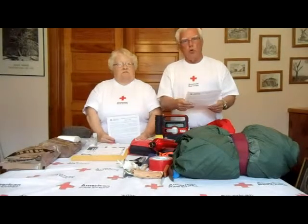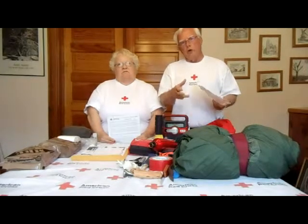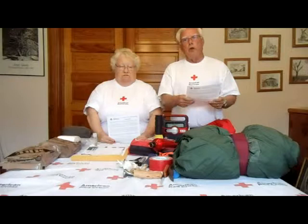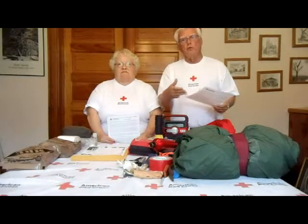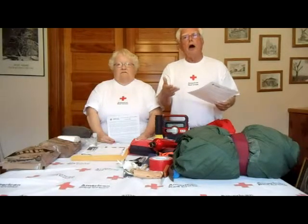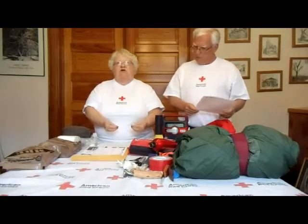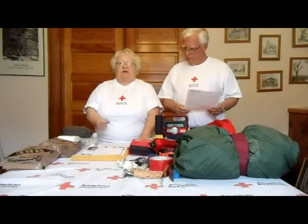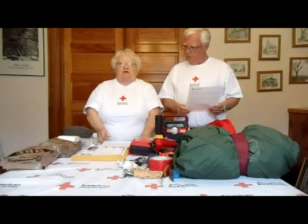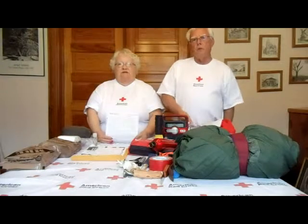Don't forget about Facebook — go and tell your friends you're okay. Also, locally in the greater Chicagoland area, there is a patient connection site where you can check if relatives or friends are in a hospital. Know your emergency contacts in your area. In a small town you may know them right away, but in a large town you may have to make several calls to find the right emergency numbers.